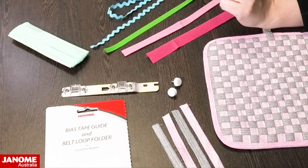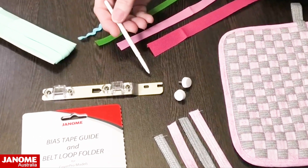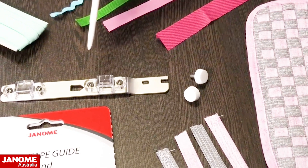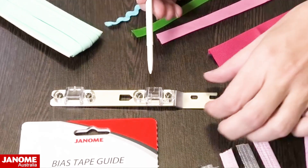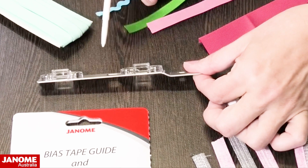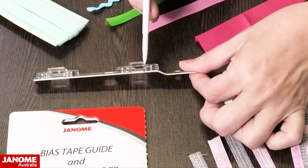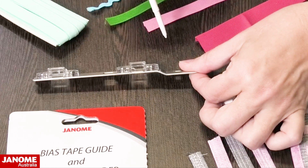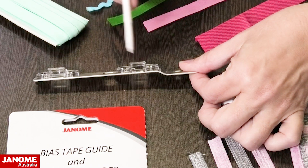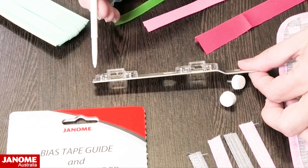Let's look at the actual guide. It is a bar that attaches to the front of the machine, in front of the foot, and it has two sections. The one on this side is your belt loop folder — it has a little section that allows the fabric going through to fold under. The one on the other side is for your bias attachment.